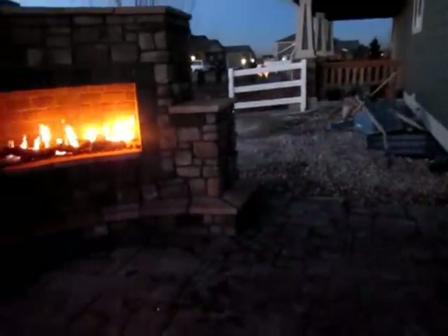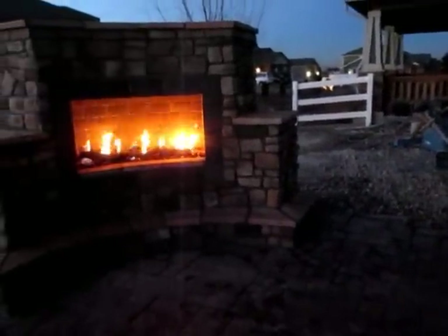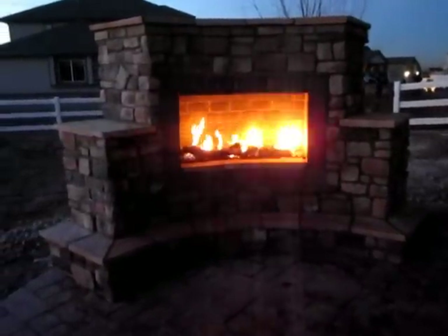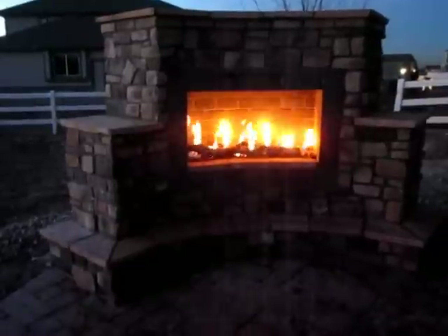We did an Ashler Slate stamp on that. I don't know if you can see it here in the dark, but just wanted to walk you through a few minutes of what we did on top of that. And we went ahead and designed and put together this beautiful outdoor fireplace for our clients here in Brighton, Colorado.